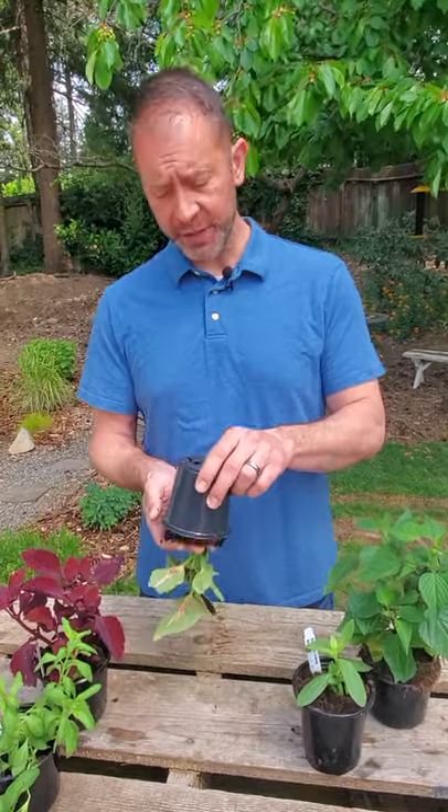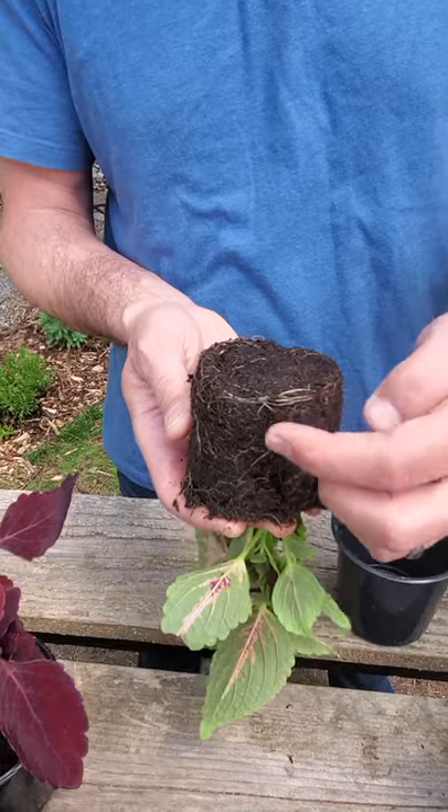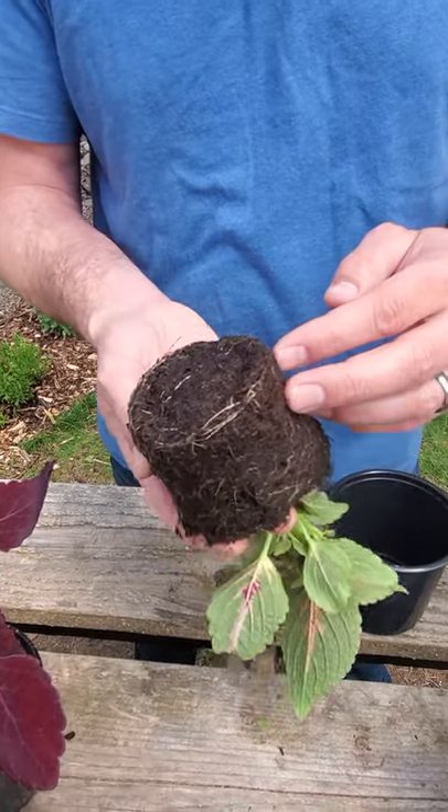The second tip is to make sure you're not buying a plant with circling roots. You want to take the plant, turn it over, take the pot off, and see if it actually has any circling roots and how thick they are. You can see here this plant has some, but it's not that bad.